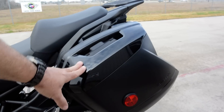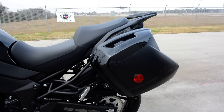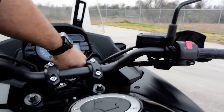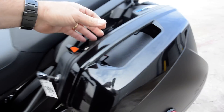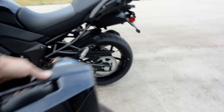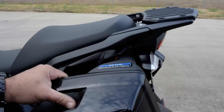It does come standard with what I believe are 28-liter saddlebags, and they include a quick-release system. The same ignition key fits the saddlebag — one key, which is really nice. You simply pull up on this lever, give the bag a little push backwards, and the saddlebag comes right off. Really easy to put on and off — I'm doing it one-handed.